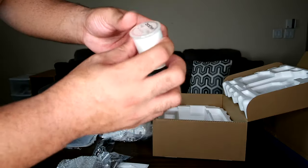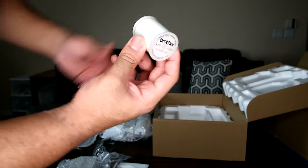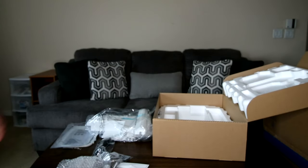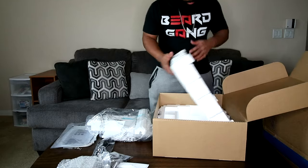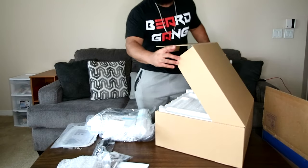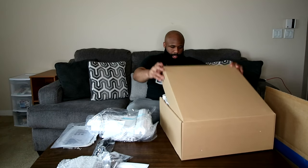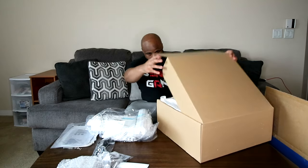It also came with some bobbin thread — 100% polyester Brother bobbin thread comes with the machine. So I think that's it in this box. Pretty cool that they had a whole separate box just for the attachments. Now we're going to get to the part that you guys have really been waiting for this whole time, in just a minute.